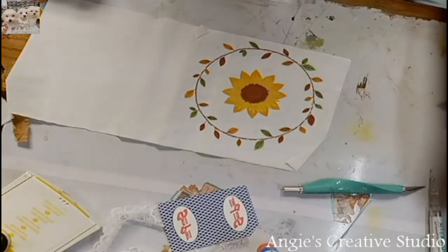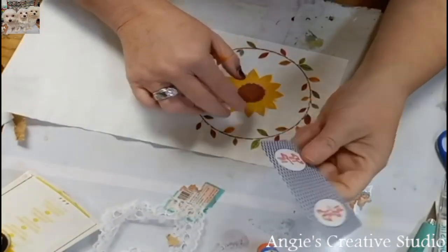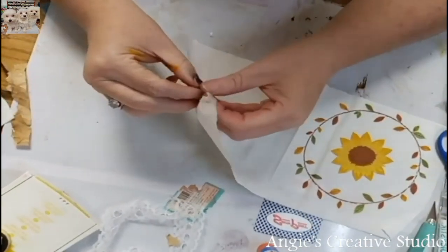Welcome to Anty's Creator Studio. I'm Anty and today we are going to do this sunflower onto this playing card. It's a simple process, so no stressing.